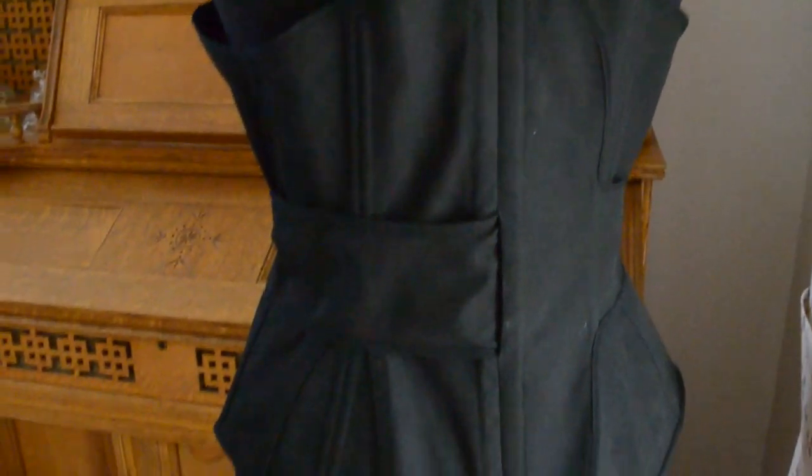Then I made the final 1893 morning corset. Honestly, I don't much like how it turned out, and I may go back and make a lining for it to give it some extra strength. As it is, though, I guess it doesn't need much strength in the way we think of it, as it doesn't reduce the waist at all. So... sturdiness?